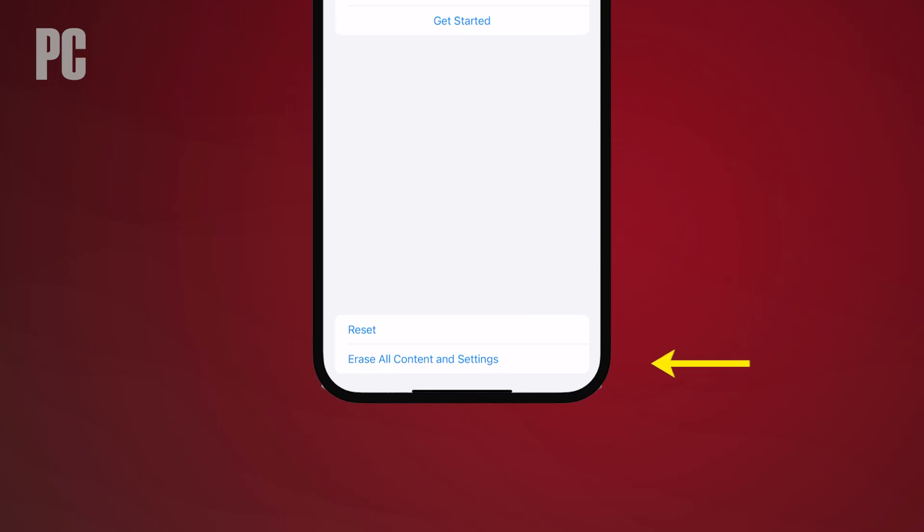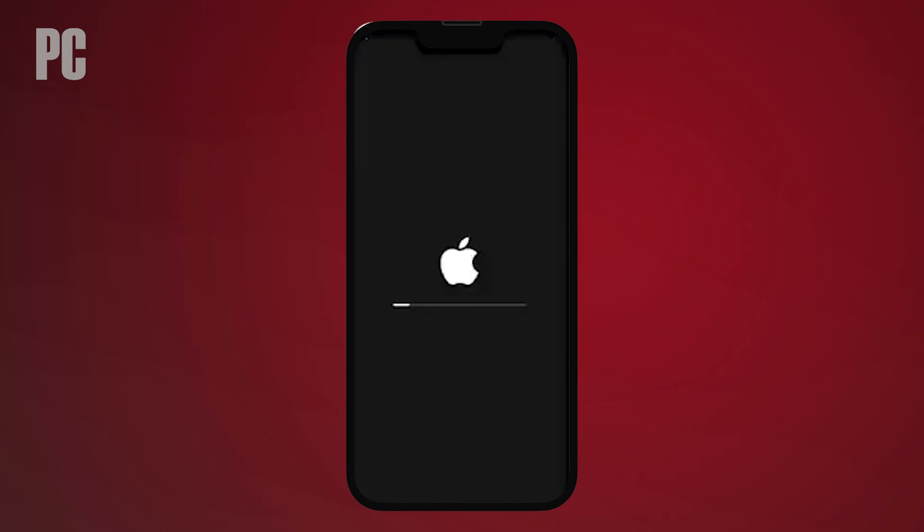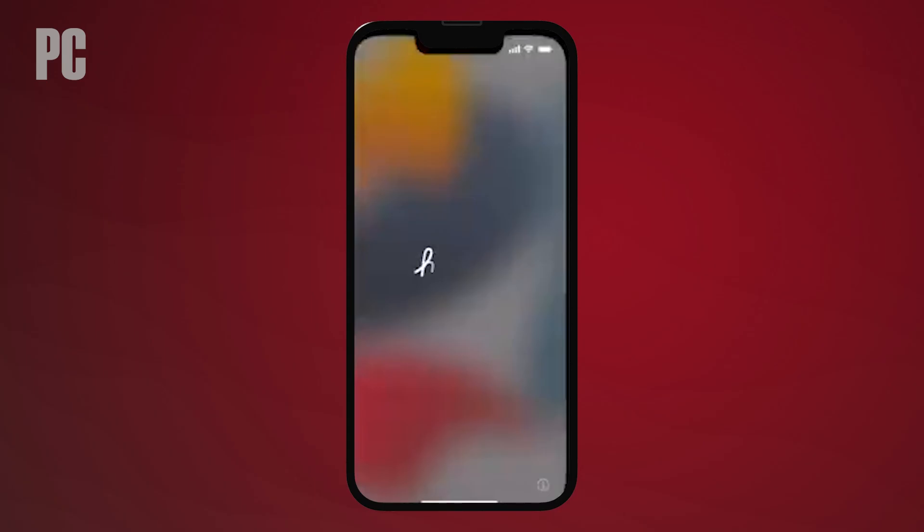Tap Erase All Content and Settings and then tap Continue. You may then need to enter your passcode to confirm your action. Your device will then be wiped and restored to factory conditions. After the reset, your device restarts and places you at the setup screen. You can now power it down so that it's ready for disposal or a new owner.